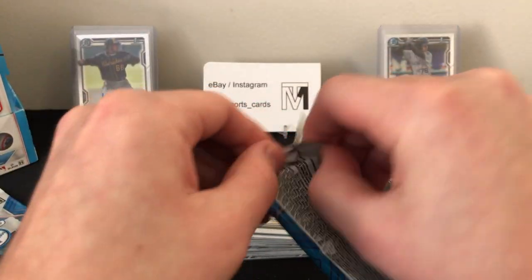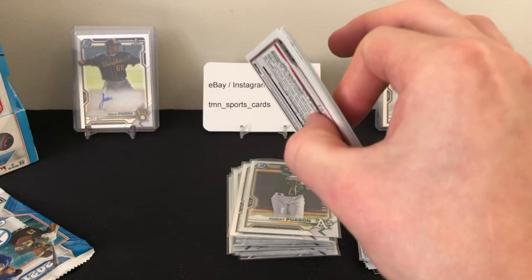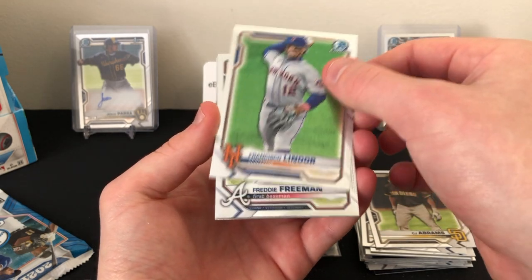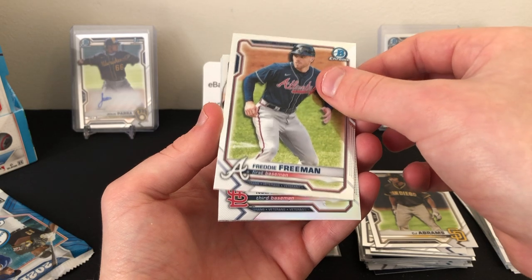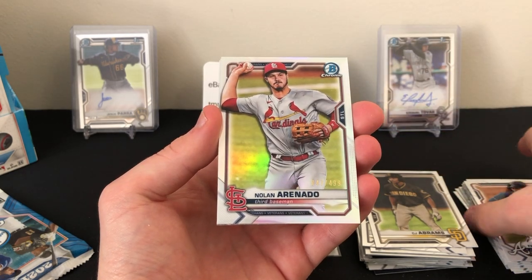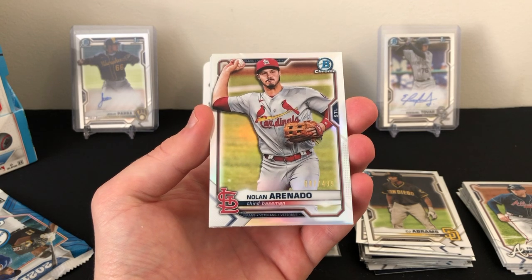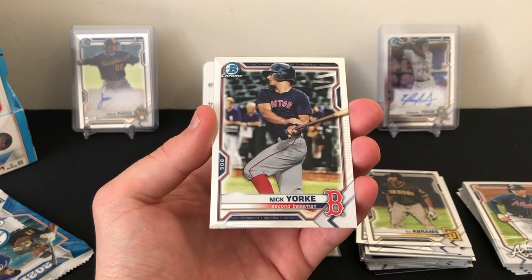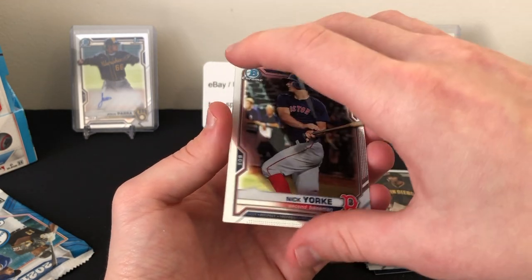Two packs left — see if we can get lucky. Lindor base, Freddie Freeman base, and we do have a refractor but it's not a prospect or first Bowman — it's an Arenado, number 047 out of 499. Also Nick York and Hunter Green prospect cards.